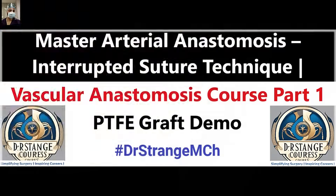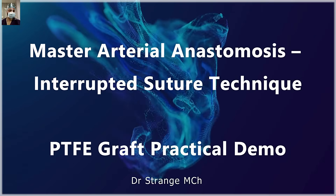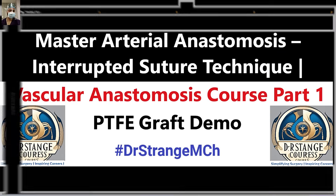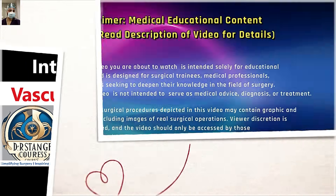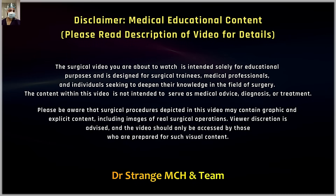Hello everyone, welcome to the vascular anastomosis course. In this course we will show how to do the arterial and venous anastomosis, with demonstration on the PTFE graft followed by cadaveric arteries and veins. In this first video we are discussing briefly the theoretical part and the practical demonstration of the interrupted arterial technique. Please read the detailed disclaimer in the description — these videos are meant for education and information only and are not a substitute for professional training or advice.